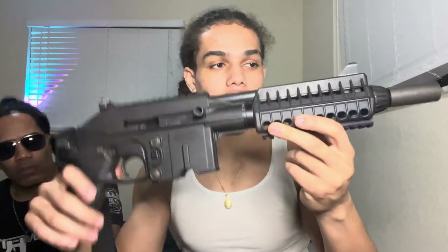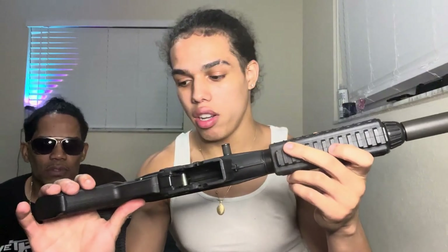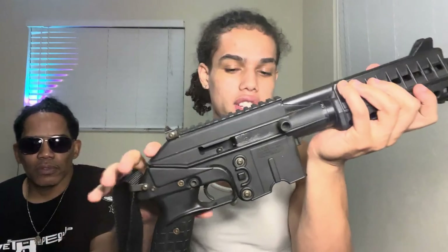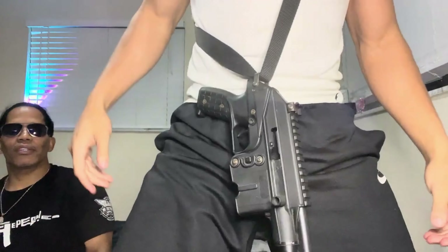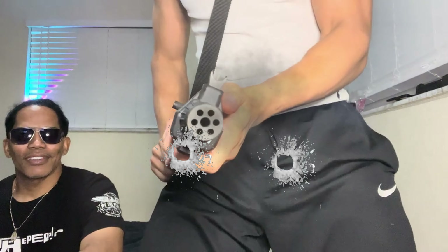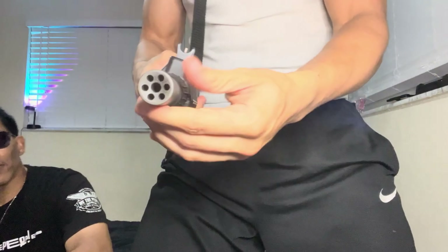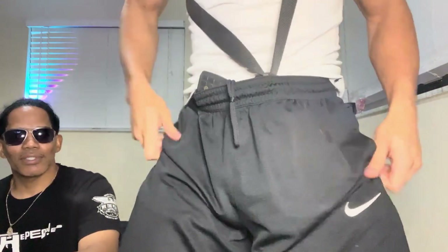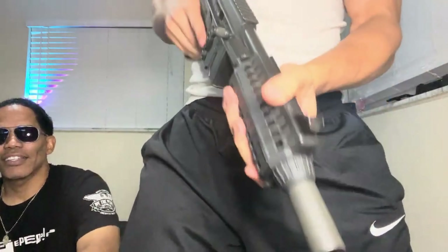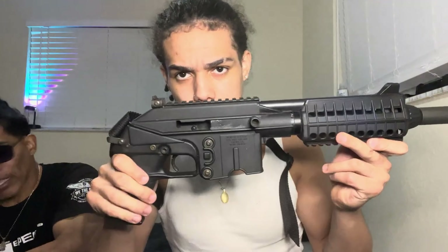But this is the Kel-Tec PLR-16. Yeah, it is — the Kel-Tec PLR-16 with the sling. We have that. Stand up with it — with that birdcage flash hider. Concealed carry, guys. So yeah, this is a pistol chambered in 556.